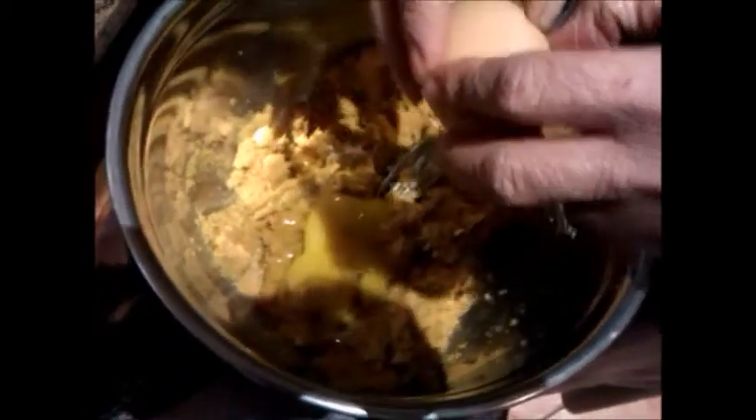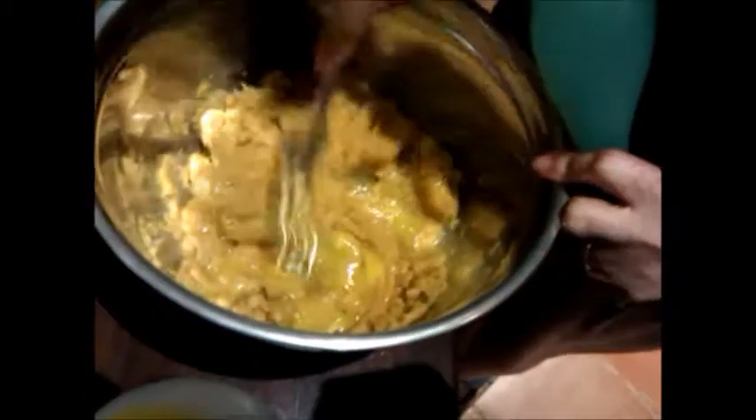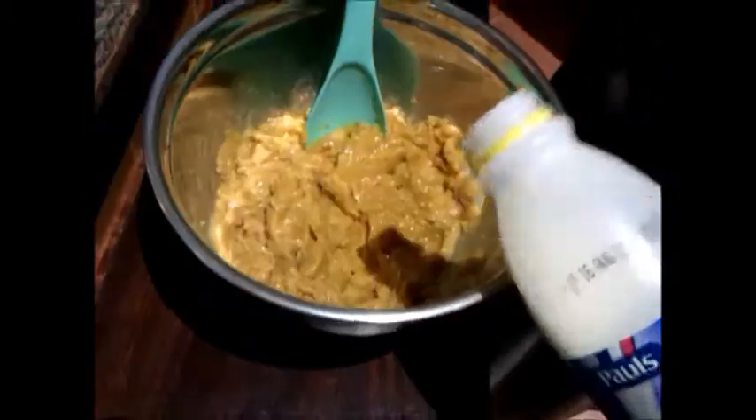Add some salt, mix it in, and then some sugar, and then crack two eggs in there. It's just basically a matter of mixing it up and mashing it. If you want to make a fritter you can as well.